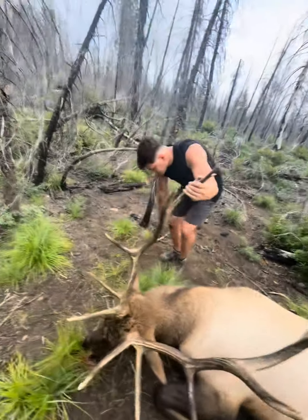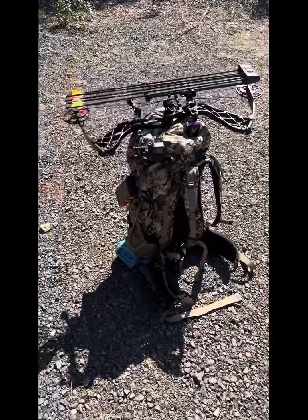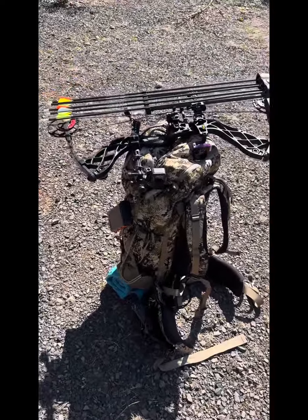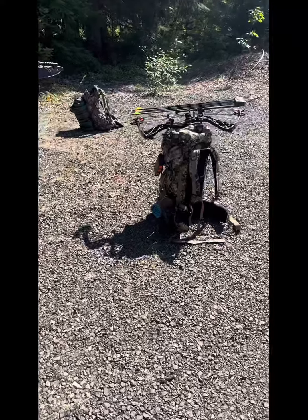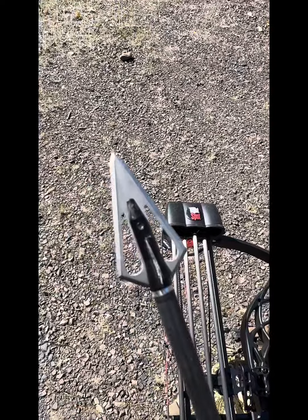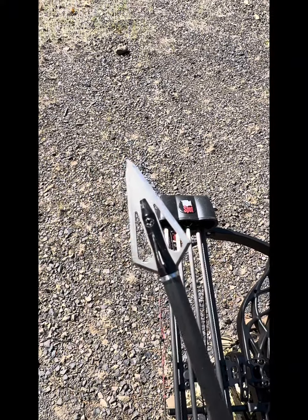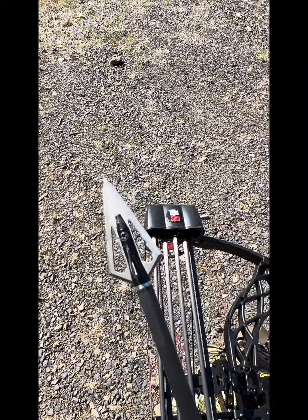One shot, one kill. Archery season, packing up. The goal is to hike into a spot and camp there for three days. My brother Nathan is coming with me. This is my bow. This is my fat backpack. This is what I used last year and I got my six by six. So I'm going to use the same broadheads to see what they can do to the elk this year.